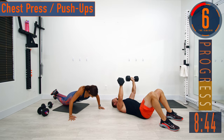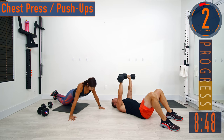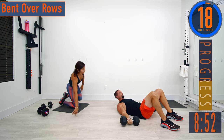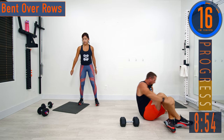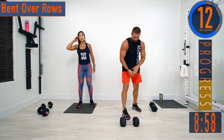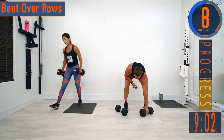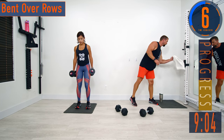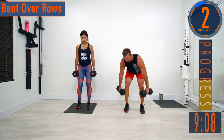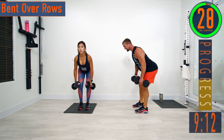Don't give up, keep pushing. Embrace the burn, let's go. One more. Keep that back straight, here we go — squeeze and back down.